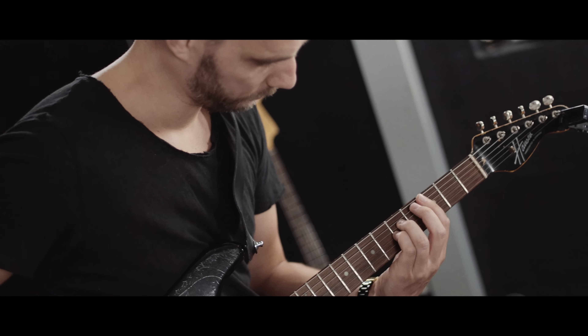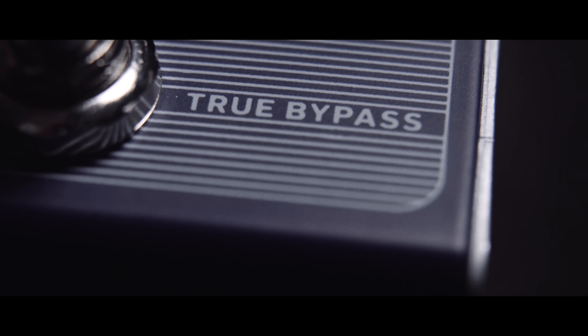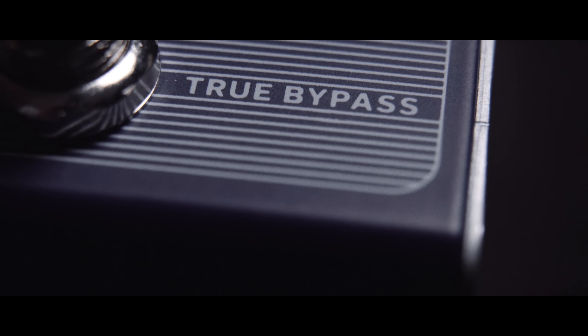Thunderstorm Flanger covers a lot of sonic ground, but to be honest, would that even matter if the sounds were cold and sterile? Well luckily, Thunderstorm's all-analog bucket brigade design ensures that you always get warm, three-dimensional, and super inspiring tone no matter where you set the dials.